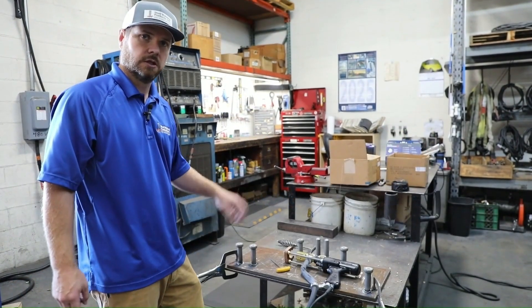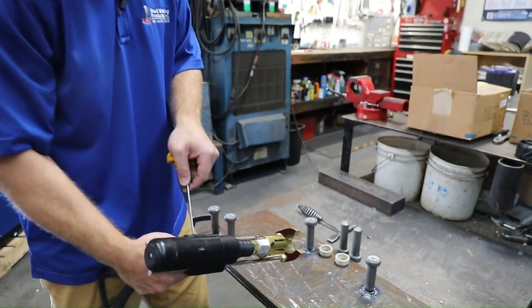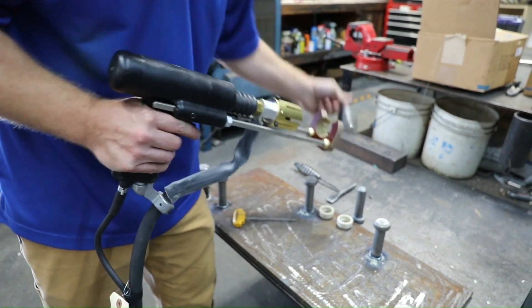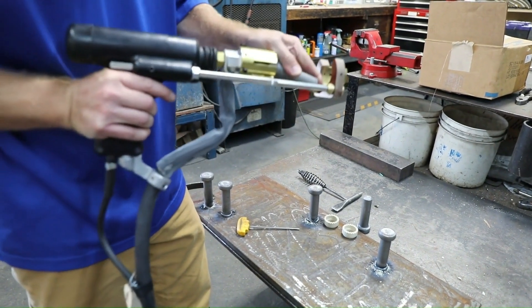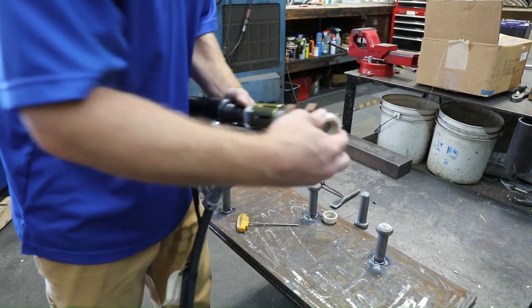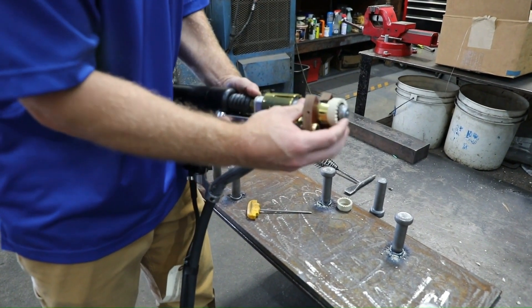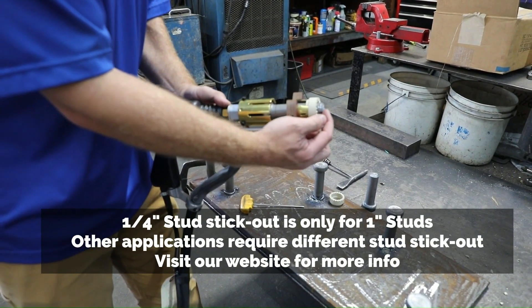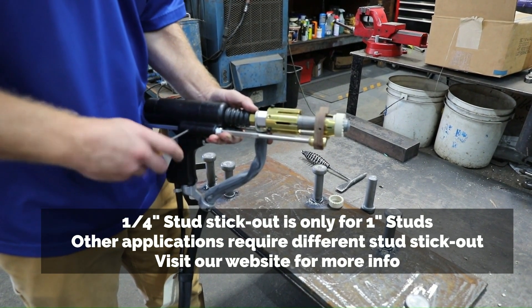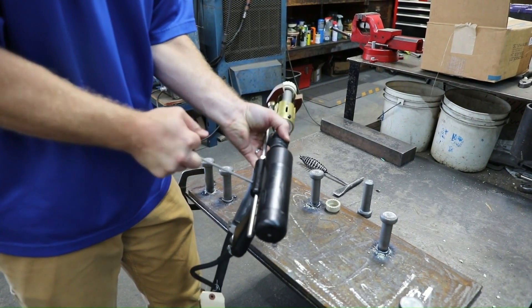We're going to go ahead and adjust our gun setup. We're going to take our 5/32 Allen wrench and loosen the set screws on either side of the legs. We're going to load our stud in — make sure it's all the way in. Load our ferrule on, make sure the ferrule is sitting on the fingers. We then want about a quarter of an inch of stud sticking out past the end of the ferrule. Once we've got our settings that we like, we can snug it down and go.